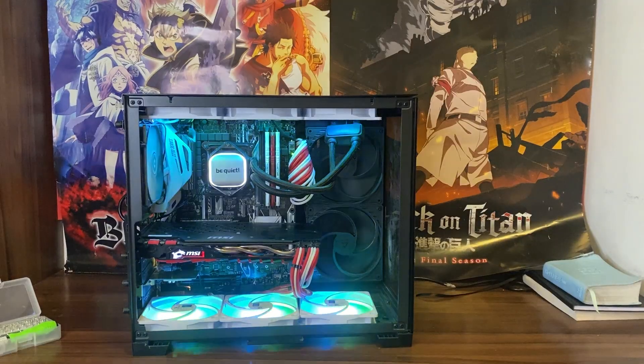So first of all, let's talk a bit about the specs. This is the Lian Li O11 Mini, and inside it is the Asus Z270A motherboard — a very old motherboard. The CPU is the i7-7700K.